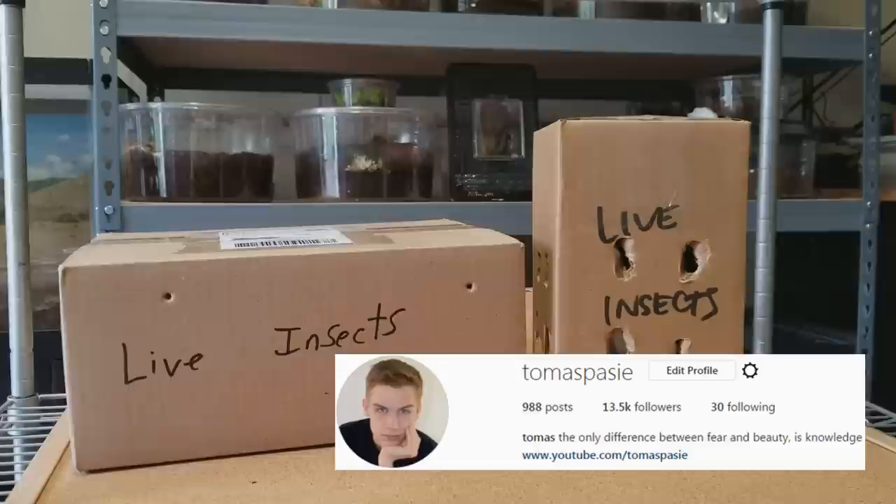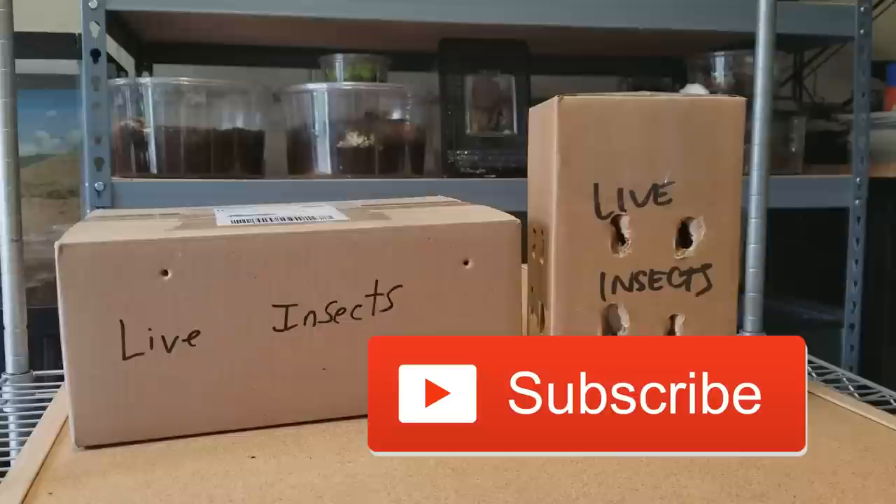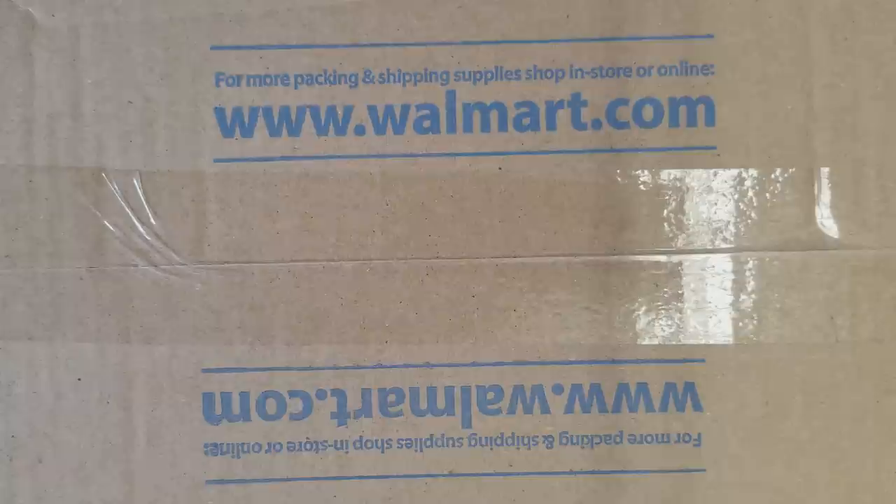I just got home and these two packages were in the mail waiting for me — they say 'live insects.' I get a bunch of these packages in the mail all the time and I have no idea what these actually are. I think they're feeders — should be dubia roaches and something else, but I think one of them is dubia roaches. Let's find out what they are right now.